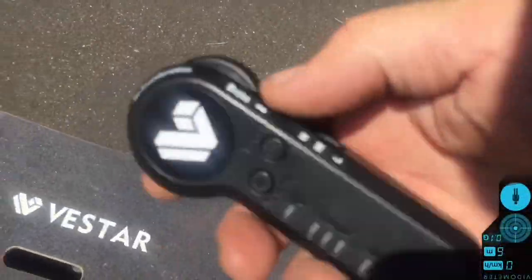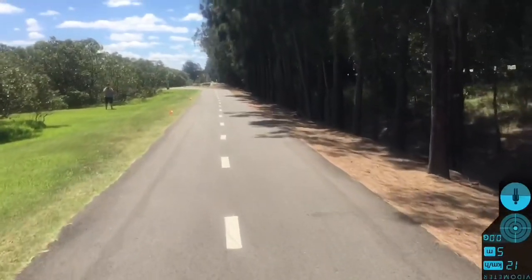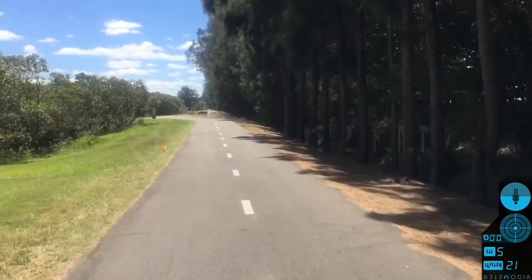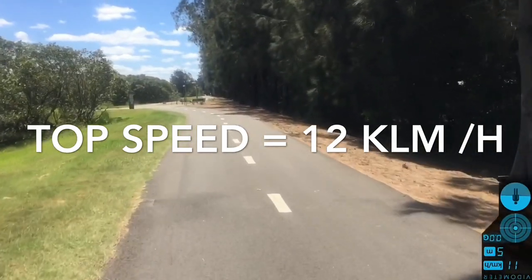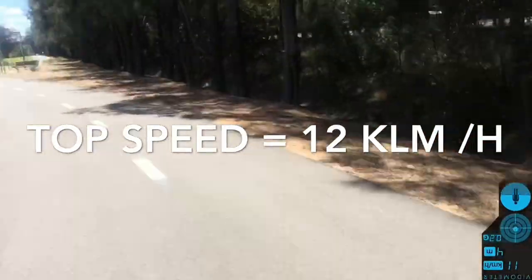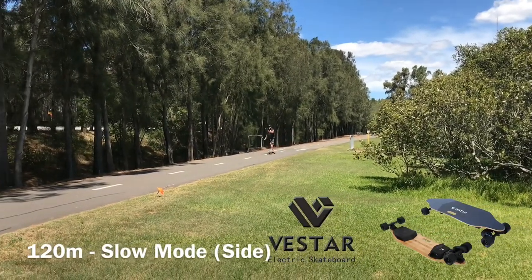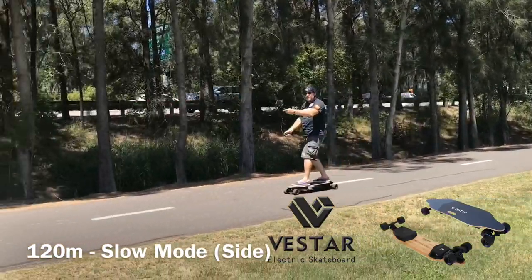Okay guys, we're now going to do the low speed on the Vestar board — as you can see, low speed. This will only go about 15 kilometers per hour. It's actually going really slow, so this would be a great speed for someone like a child or a kid under the age of 10. It's a really brilliant low speed — even a six year old could ride this, I think. That's the low speed; it doesn't go much faster than that.